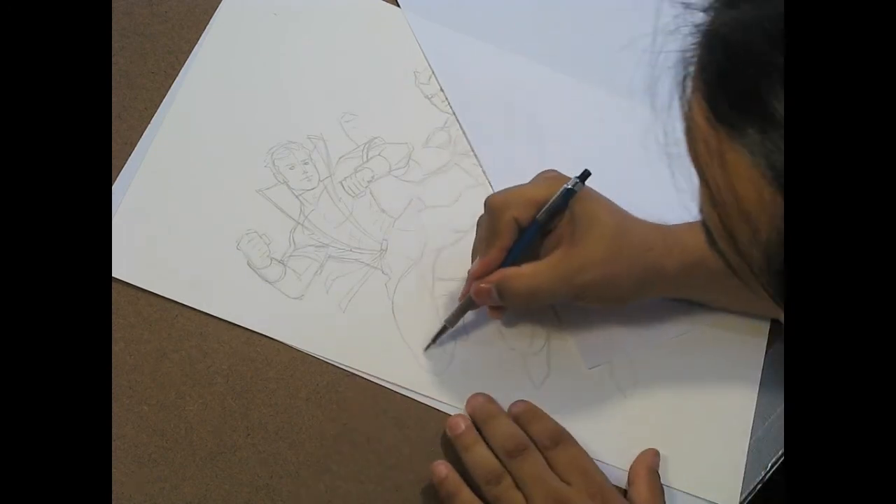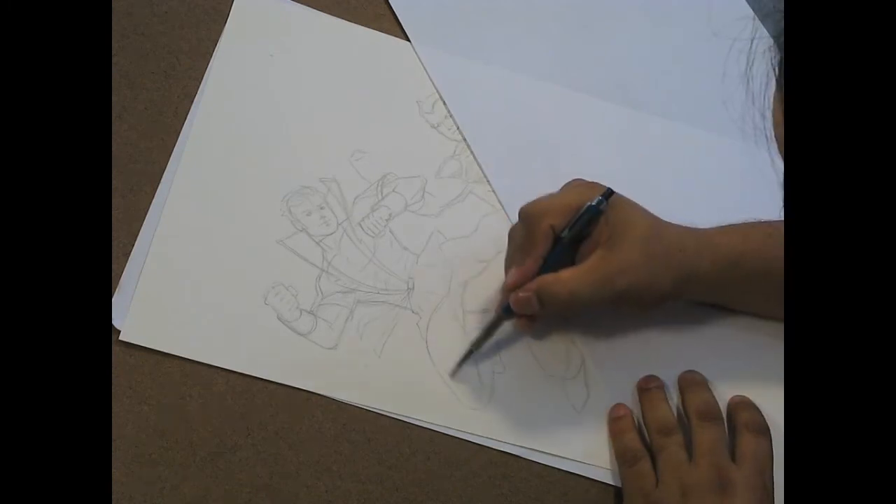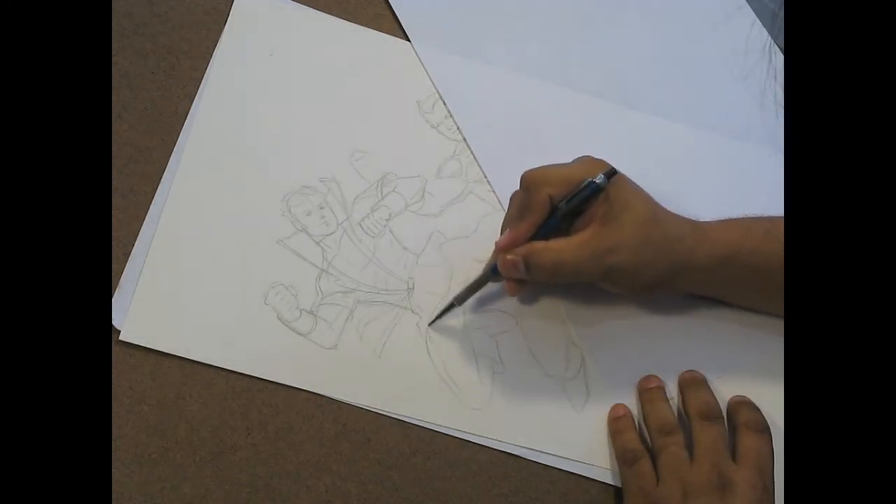Now, I won't do full pencils on this. Once I get what I feel is enough to work with, I will actually...